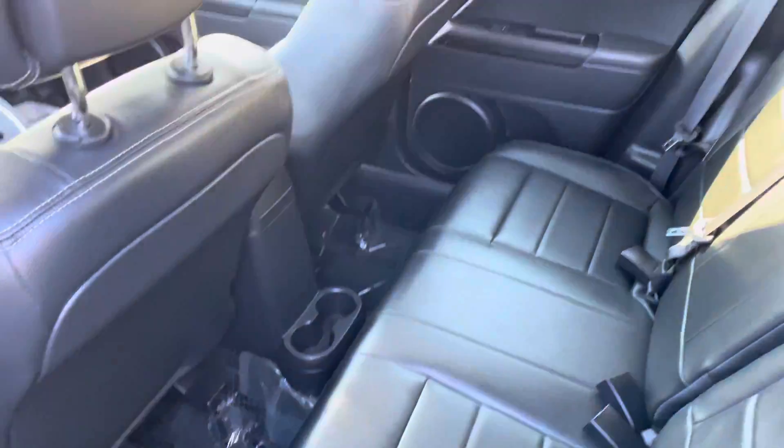Just another quick peek at the field door — sorry about the reflection of the interior.